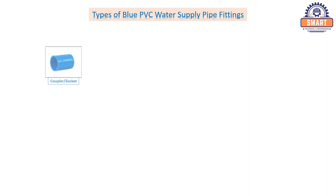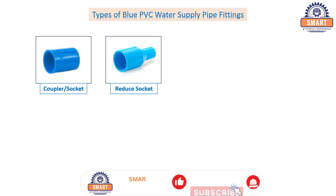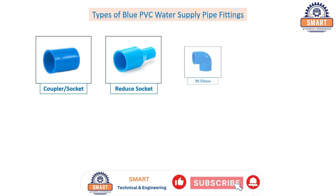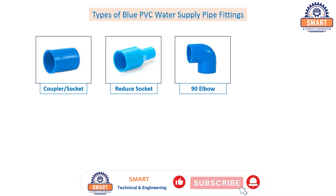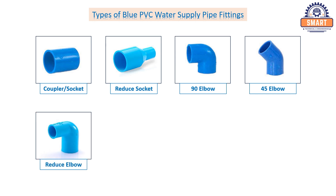Coupler or socket. Reduce socket. 90 degree elbow. 45 degree elbow. Reduce elbow. Valve elbow.